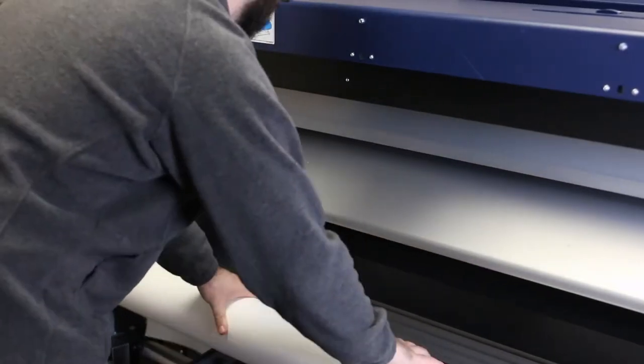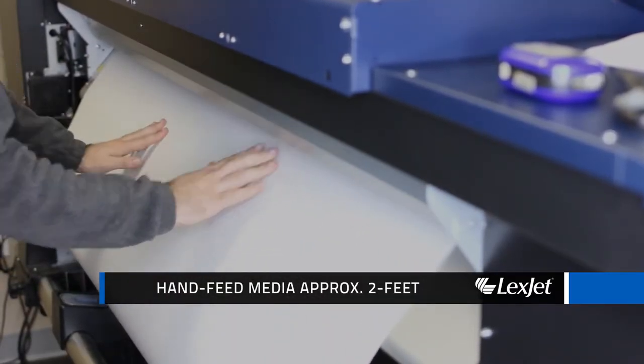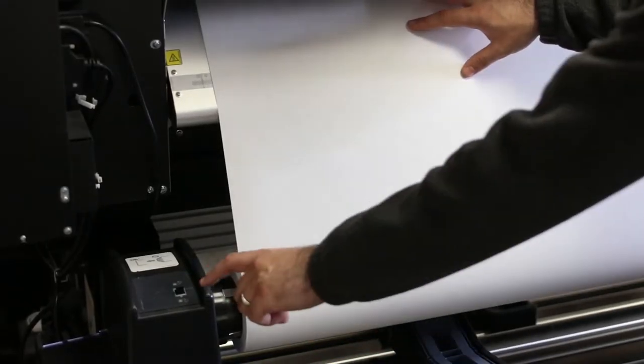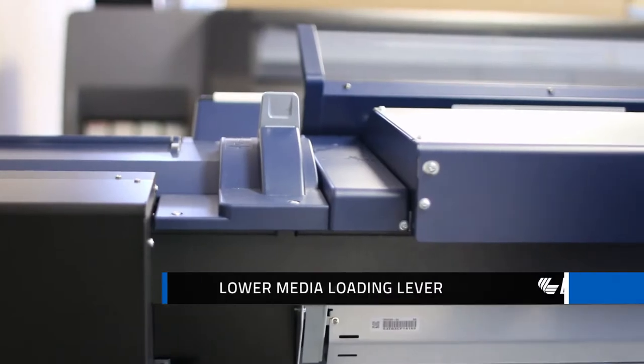Then hand feed the media through approximately two feet. While holding your media in place with one hand, use the drive switch on the left roll holder to reverse the media back tight on the roll.